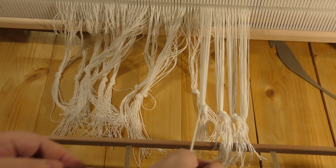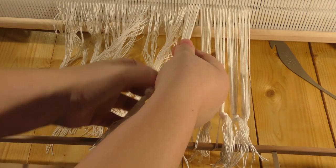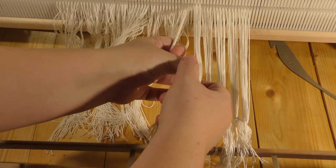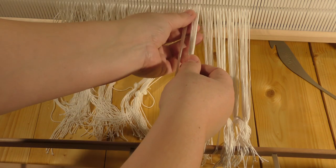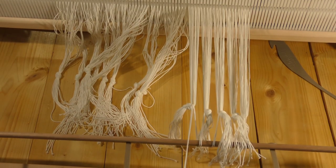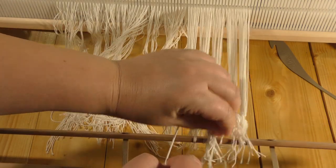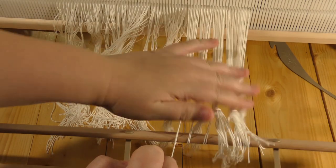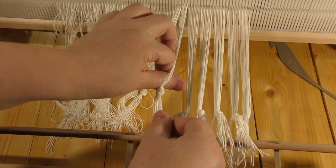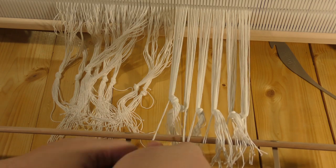I'm using the same thread as I used for warping — just fold it in twice and roughly insert it in the middle of the bunch. This part generally goes just like for any other loom: straighten out the tension, then turn the beam a bit.